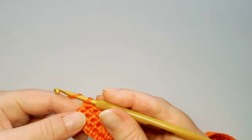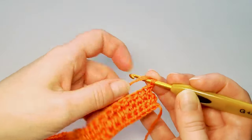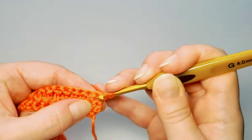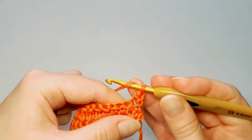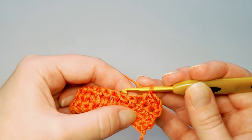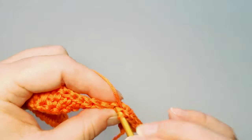Row 4: chain 1 and turn. On the wrong side we always just half double crochet in each stitch. On the wrong side I insert the hook through the two upper loops — not through the bottom loop, but through the upper loops. On the next right-side round I'll show you how I insert through all three loops. For now, half double crochet in each stitch inserting the hook through the two upper loops.